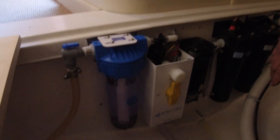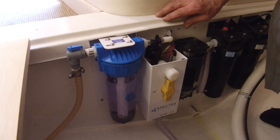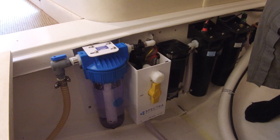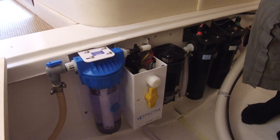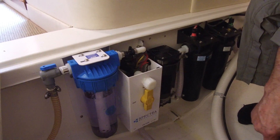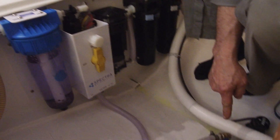Here we are. When the operator comes on board, the water maker will be ready to go from the saloon on the remote control, which means the sea water valve will be open.